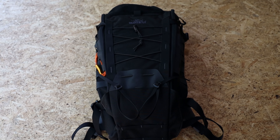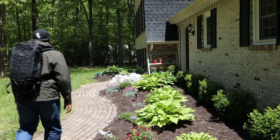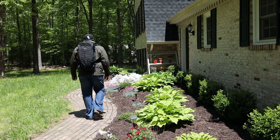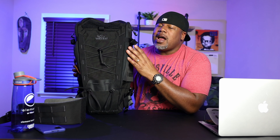I've been reviewing packs for about two years now, and through those hundreds of packs, only a couple have reached the top five for my everyday carry list. This one right here meets that list. This is the VanQuest Ibex 26. This pack came out probably about two years ago now, and I just don't hear people talk about it that much.